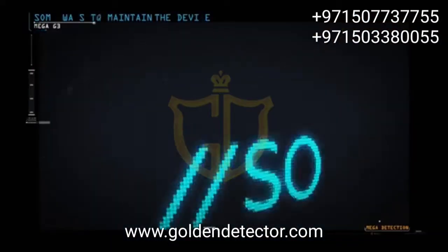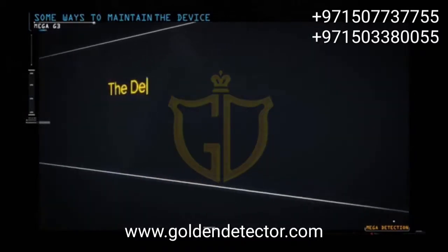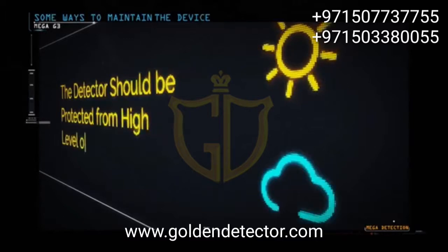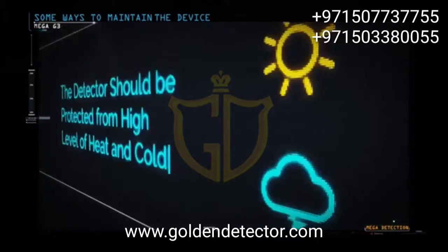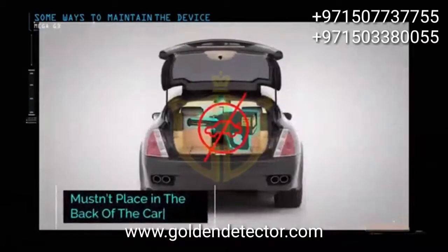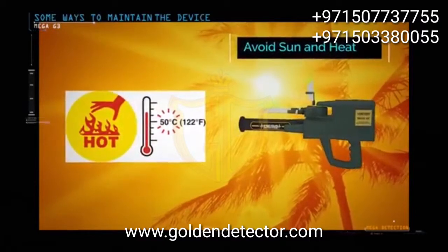Some ways to maintain the device. The detector should be protected from high levels of heat and cold. The device must not be placed in the back of the car or under the sun on hot summer days, or outdoors in winter.